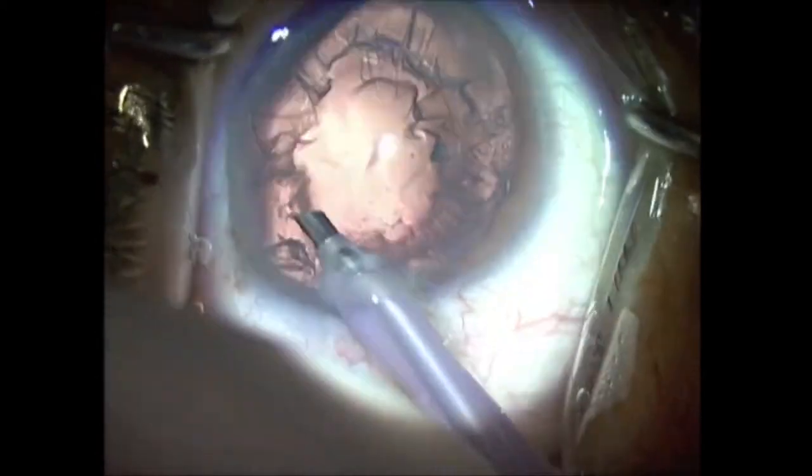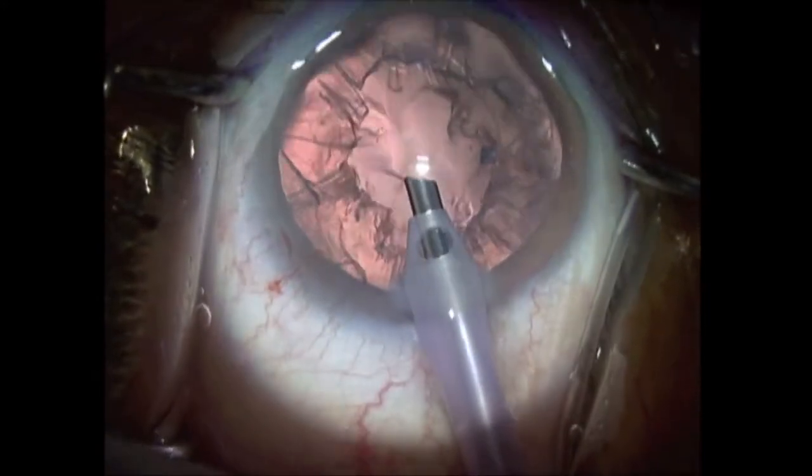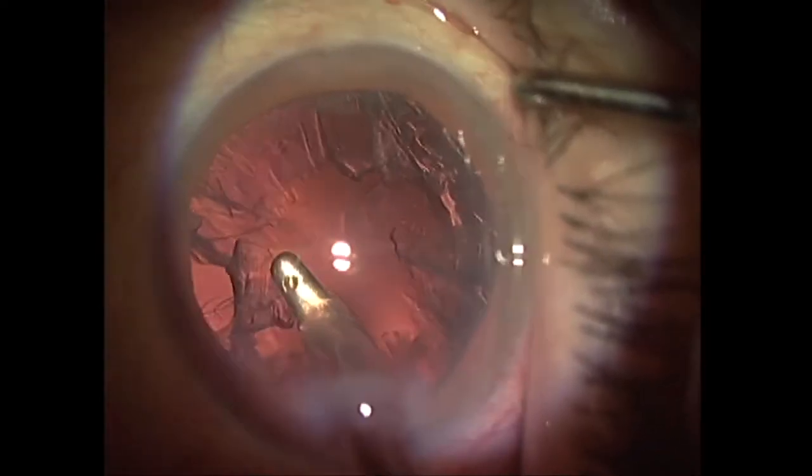Nevertheless, at the end of the nucleus emulsification, aspiration of the remaining cortical fragments is still an important step to be performed. Many surgeons perform cortical aspiration moving the irrigation aspiration handpiece from the periphery to the central area of the eye, a movement that is denominated radial aspiration.